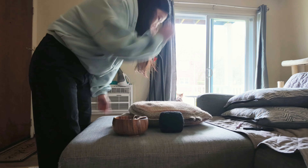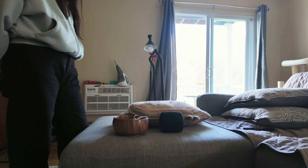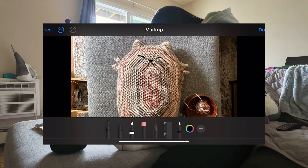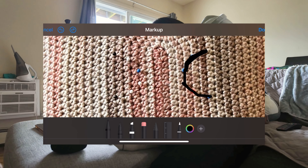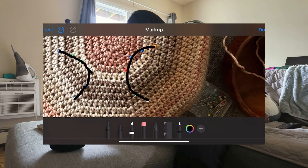Pro tip for anyone like me who just can't see it until you see it: I placed pins everywhere I would sew and embroider, then took a photo of it, went into my photos edit and markup, and drew to connect the dots and adjusted it until I liked what I saw.